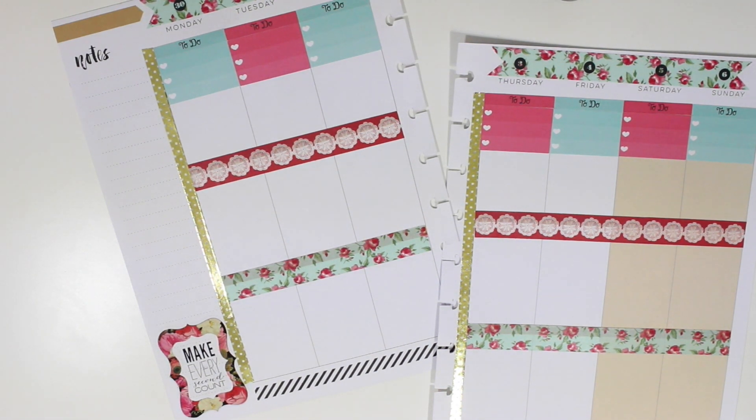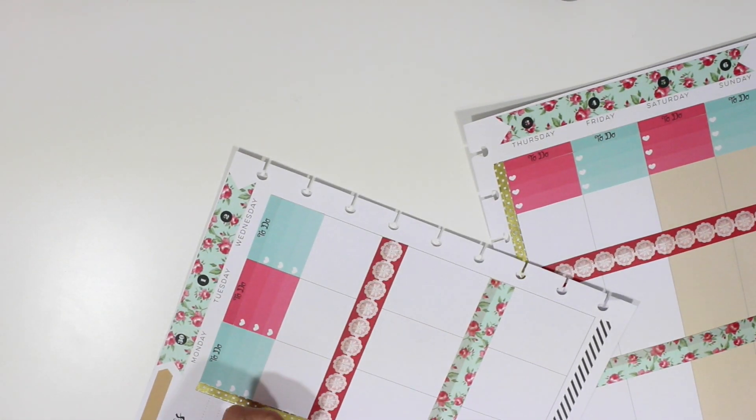The floral — everything about that sticker is so beautiful, so I just decided to place that down there.